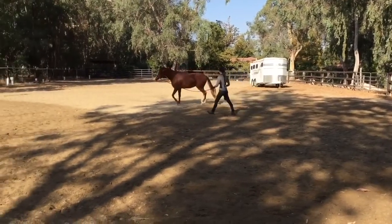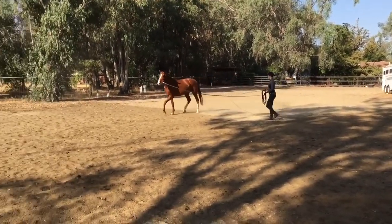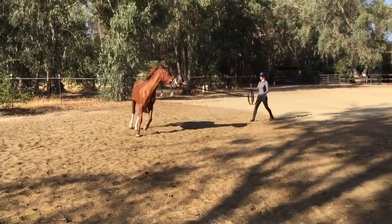That's what we want to start a horse in and finish them in. There's no reason to ever buy more bits than that — that's all that you need, just right from the beginning all the way to the end.